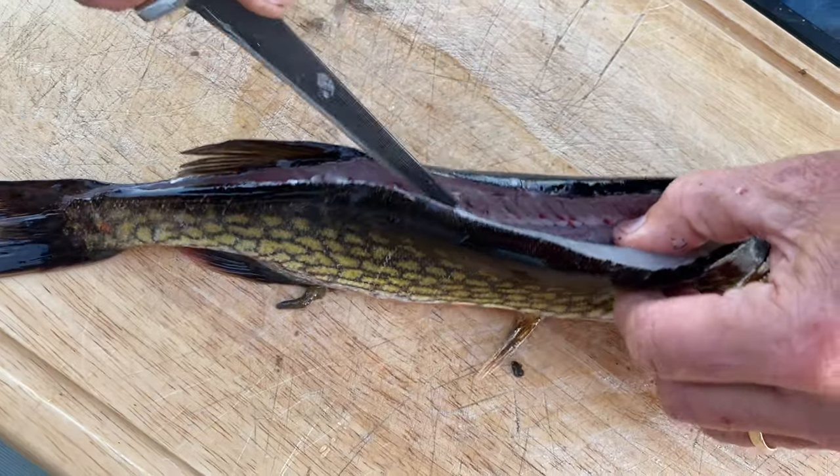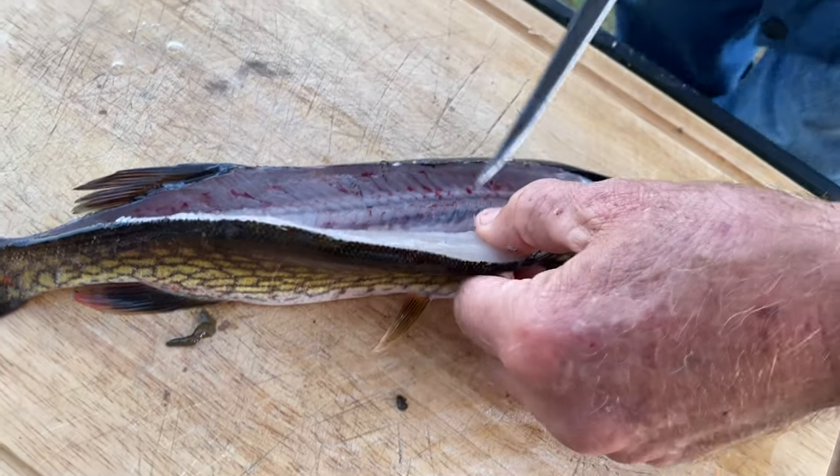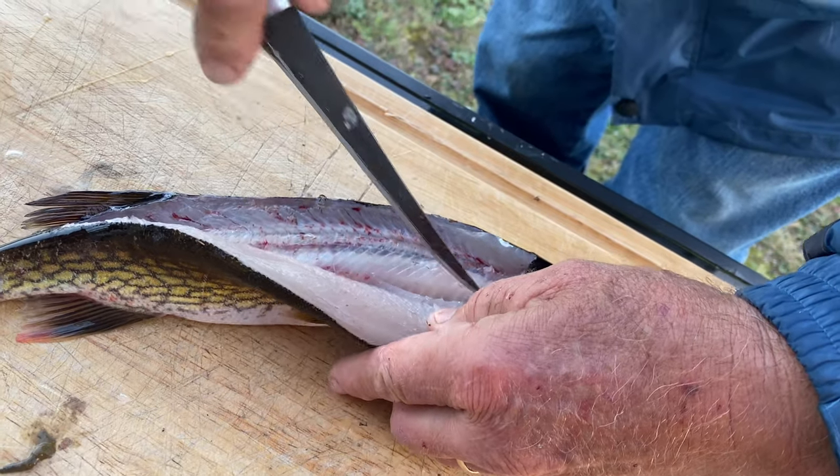Feels nice and firm. It does have Y-bones. The Y-bones should be close to the lateral line.